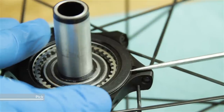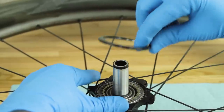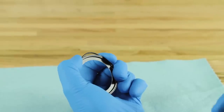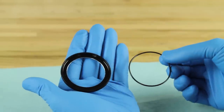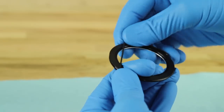Use a pick to gently pry the clutch seal cap from the hub shell and remove it. Squeeze the seal cap to remove the o-ring. Clean the seal cap and o-ring, then reinstall the o-ring.